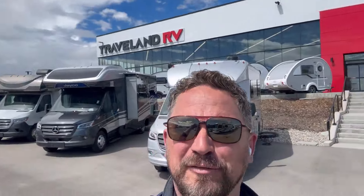Guys, it's Jay from Traveland RV and I'm back to show you a Class A motorhome with an amazing view. Let's go check it out.